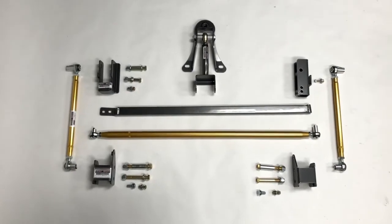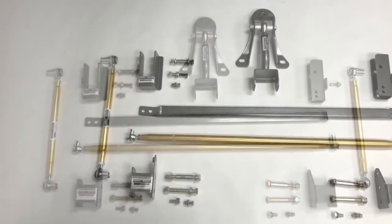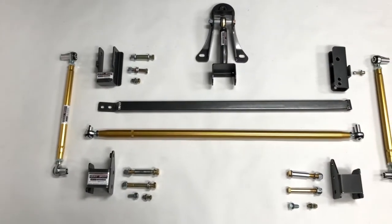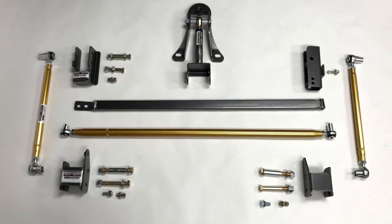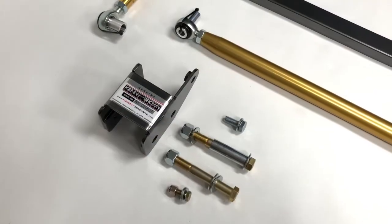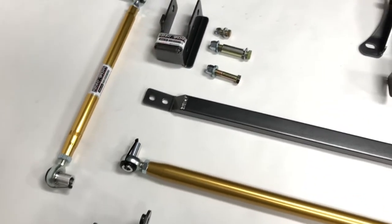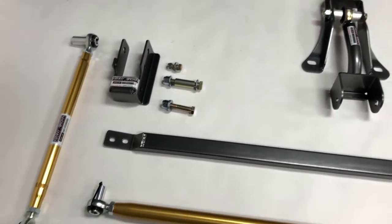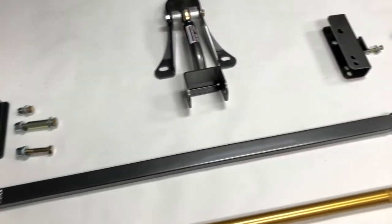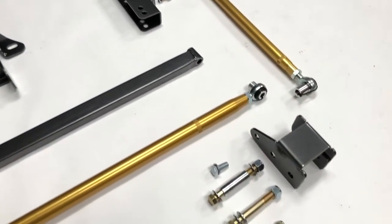Kenny Brown's Rear Grip Kit tames tail-happy S197 Mustangs by altering the rear suspension geometry to increase grip while accelerating, braking, and cornering. Besides lowering the rear roll center and increasing anti-dive and anti-lift geometry, the system eliminates 7 out of the 8 rubber bushings in the rear suspension to increase predictability and response. The result is a Mustang that's easier to drive at the limit and puts the power down better from a stoplight or out of a corner.